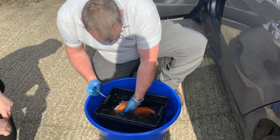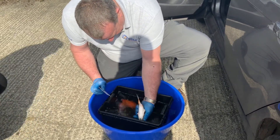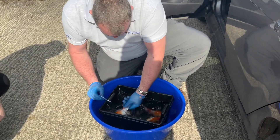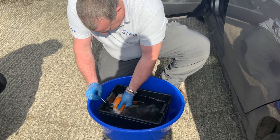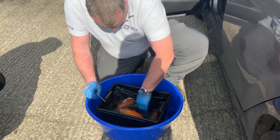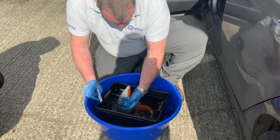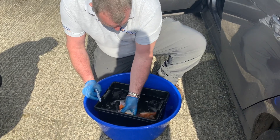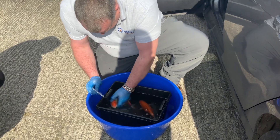Checking the first things on the koi: the bellies are nice and clean, can't see any infection there. The fins aren't splitting — fin splitting is usually a sign of parasite activity or rough handling. Again, no infection on the belly of the koi. They don't feel excessively mucusy. A little bit of koi poo there, but that's nothing to worry about.